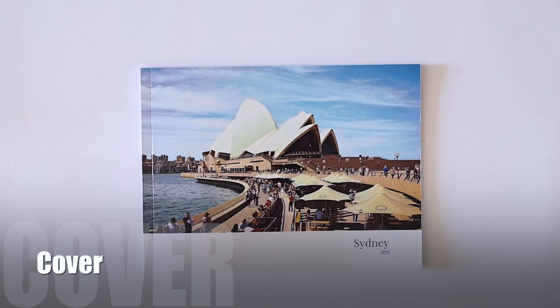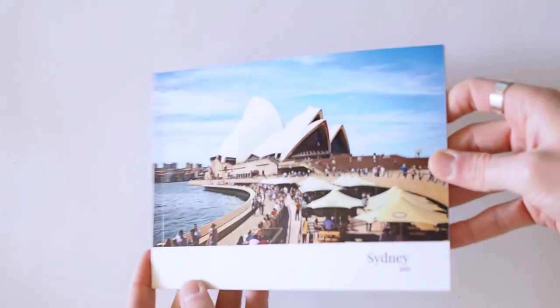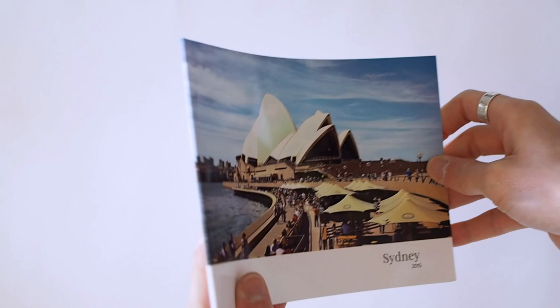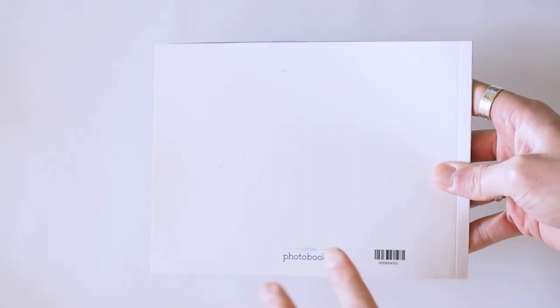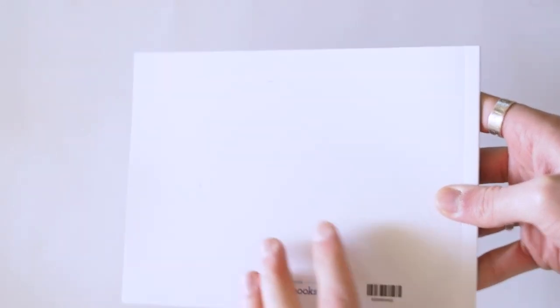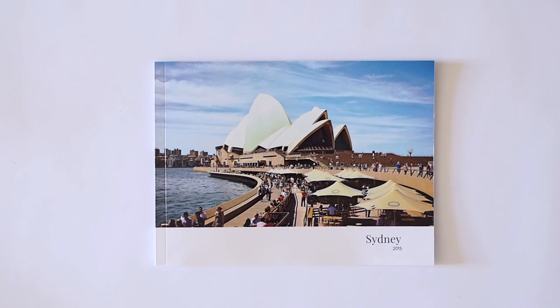Let's go on to the cover. You've got two options to choose from: the softcover, and an upgrade option to a hardcover book. Both are glossy. This one is the softcover and it has a really nice gloss finish. There's nothing on the spine, and on the back you've got the logo and a barcode. You also have the option to choose layouts for the back and use your own pictures. On the front you've got really stylish themes to choose from, and you can edit the text as well. I'll show you in the software overview at the end what kind of options you've got for the cover.